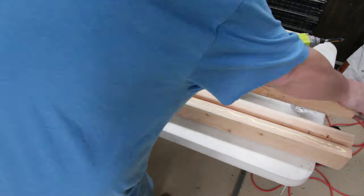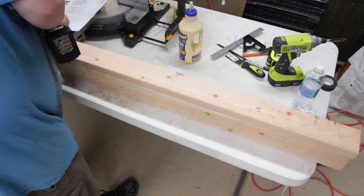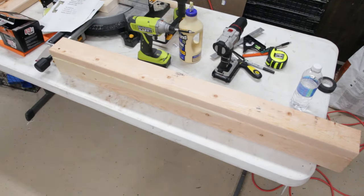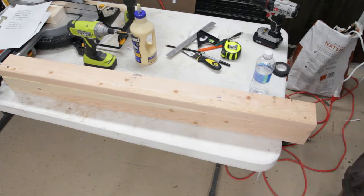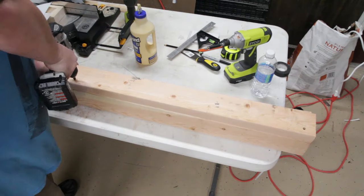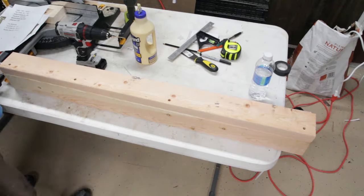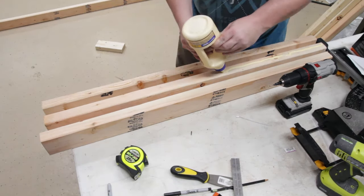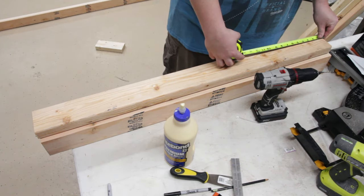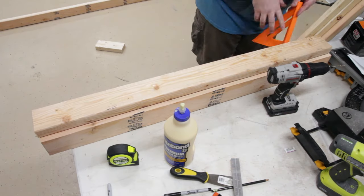Today I'm building a workbench slash assembly table for my workshop — it's the one you've seen in photos and other videos I've posted in recent months. Here you see me cutting the stock for the legs and gluing them up. I chose this L-shaped design because I'd seen someone else use it and it looked very sturdy. Unfortunately I decided to glue everything together on the base of the bench, and that turned out to be a problem later.